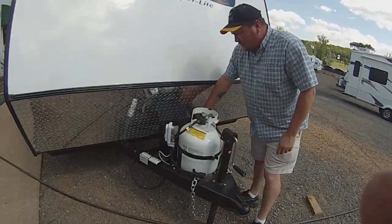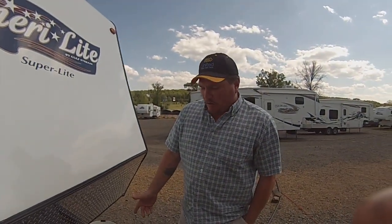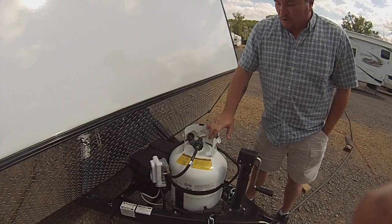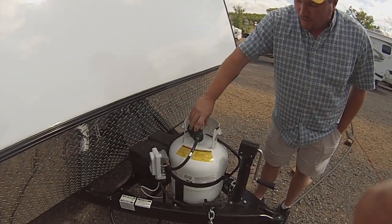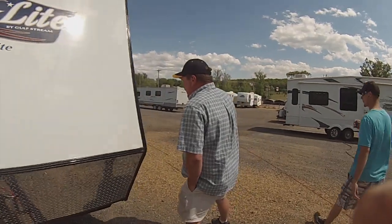On the front, you've got a battery — a Group 24 battery. It gets charged as you plug in and while you drive down the road. You've got your propane tank. All you've got to do is turn it on and use your propane as you should. When you're done camping, you want to make sure you shut that off so that in case you get a leak down the road, it doesn't cause a problem.